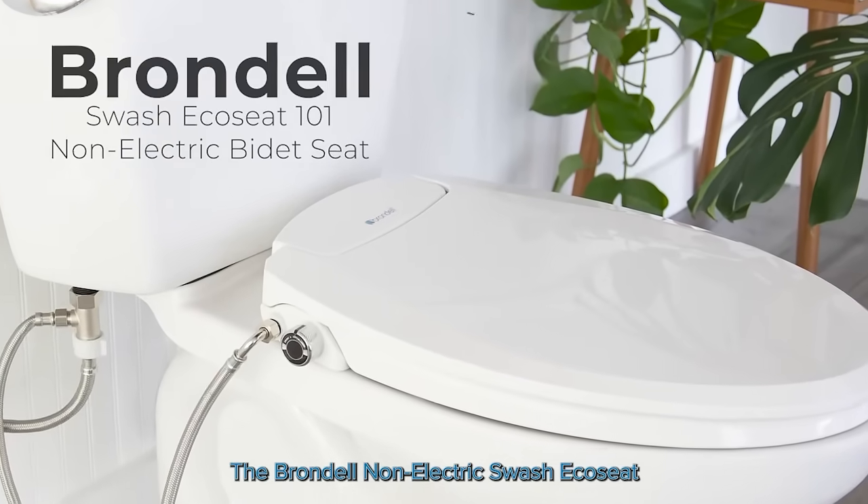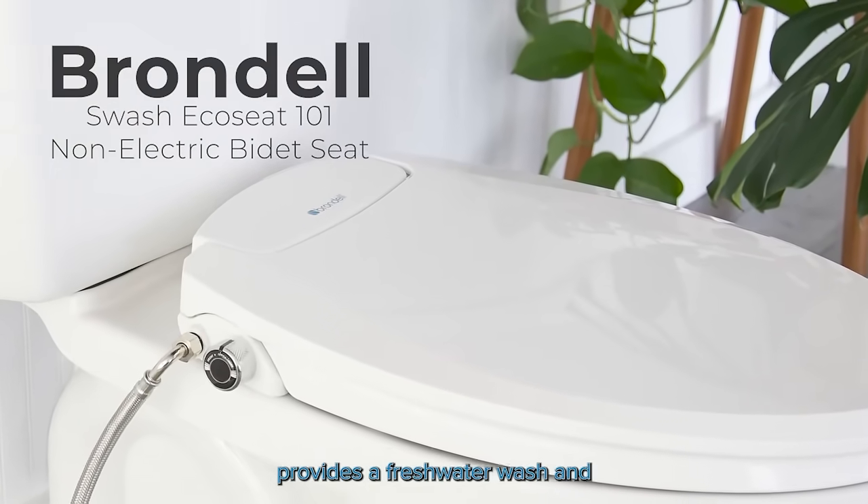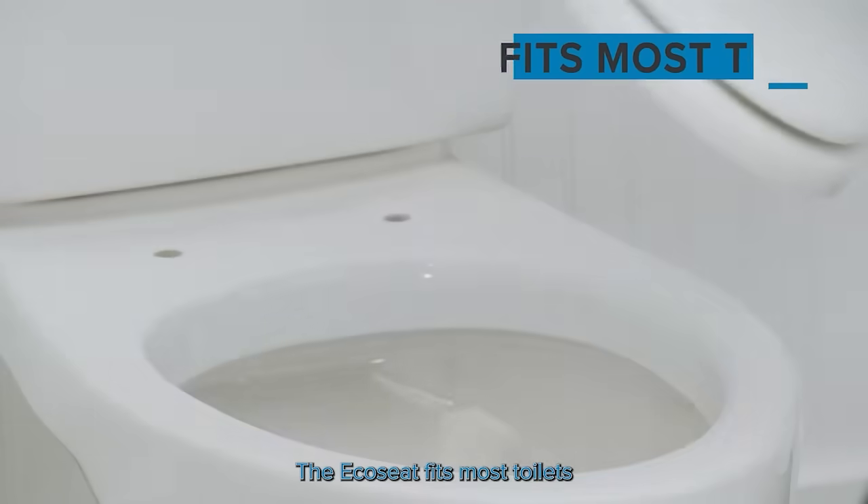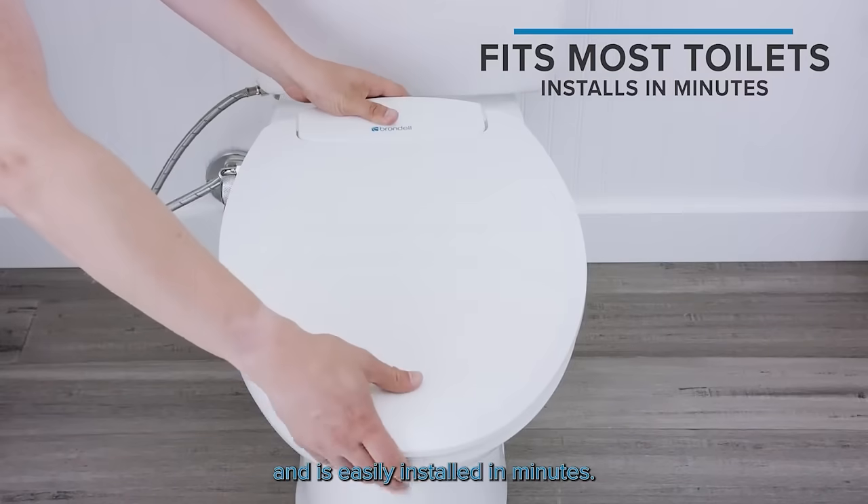The Brondell Non-Electric Swash Eco-Seat provides a fresh water wash and a refreshing bathroom experience. The Eco-Seat fits most toilets and is easily installed in minutes.